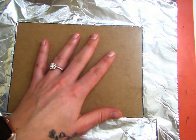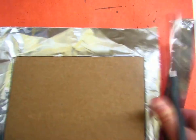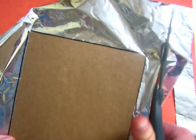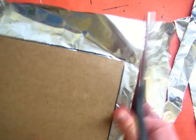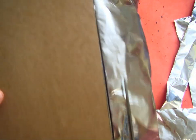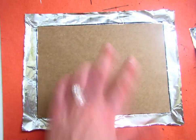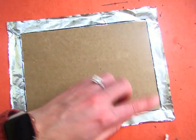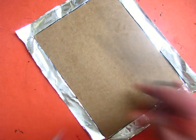Once you've gotten to this point, we're going to flip it over and trim off everything but about half an inch to three quarters of an inch of tin foil. This probably isn't great for our scissors. We're going to come over slightly from the edges and cut out little shapes out of our corners.